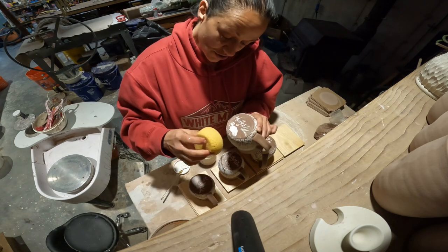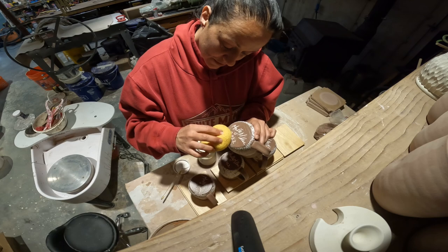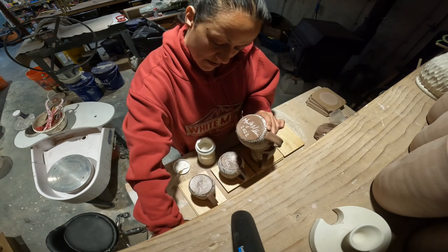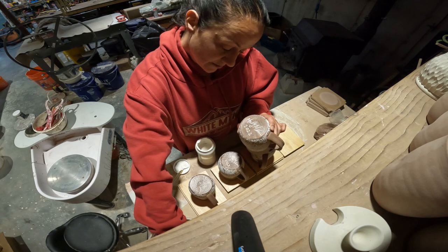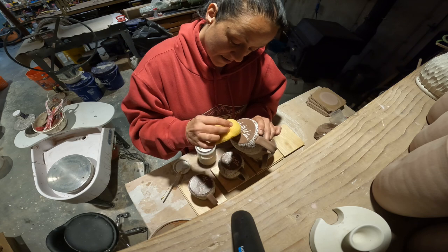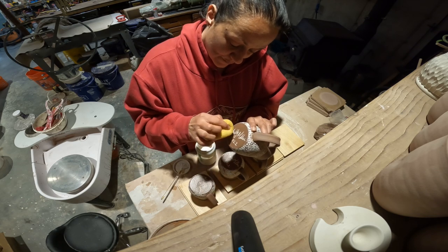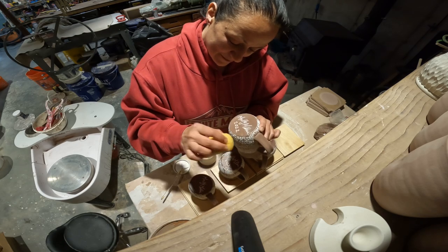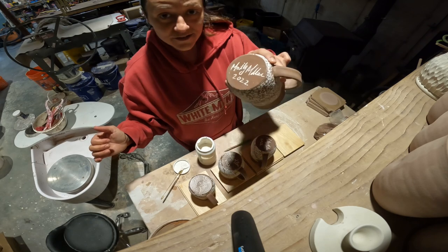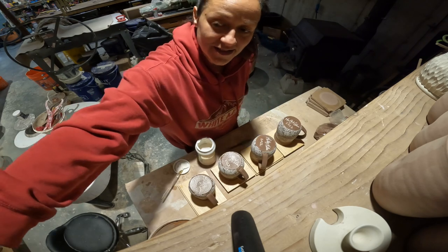Then I take a sponge and give it a soft and gentle wipe back, so the white stays in the impression that I made with my diamond core pencil tool.